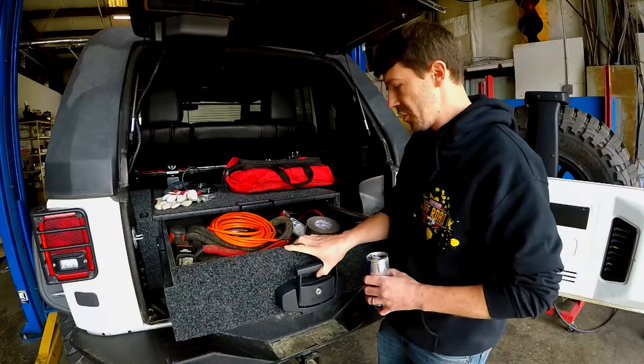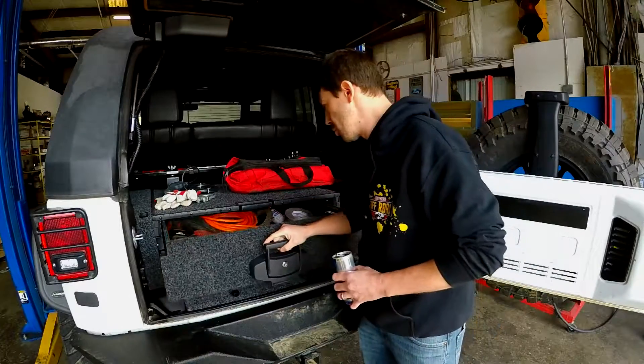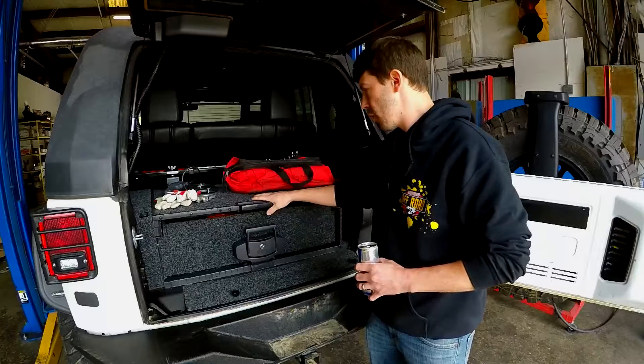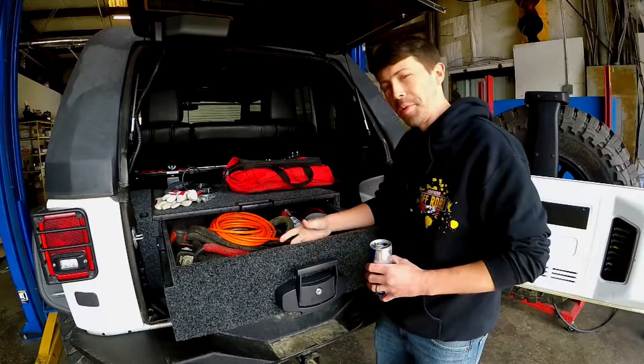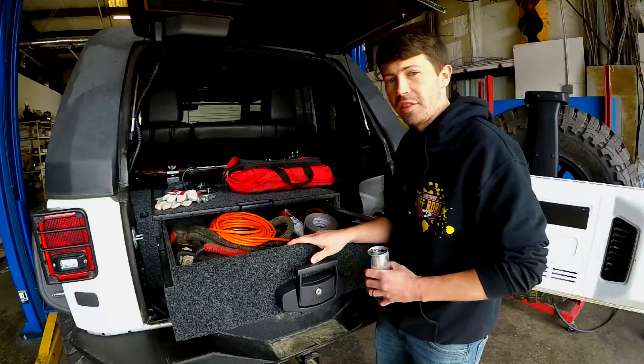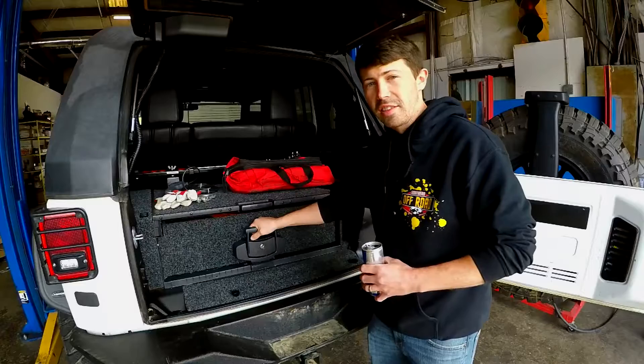So as you can see, this is ARB's Outback Drawer System for the Jeep JK. Super awesome if you want to lock all your stuff up, have some place to store it, and organize it. Super easy to use, pretty simple on the install. I think ARB's got us covered on this.